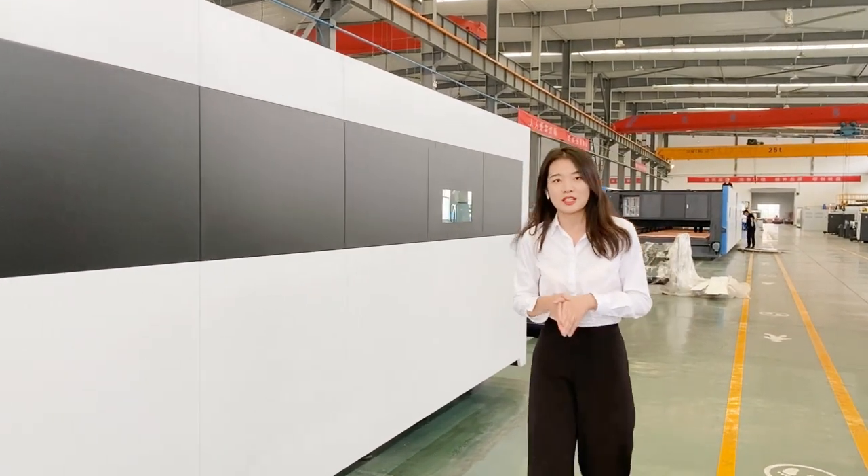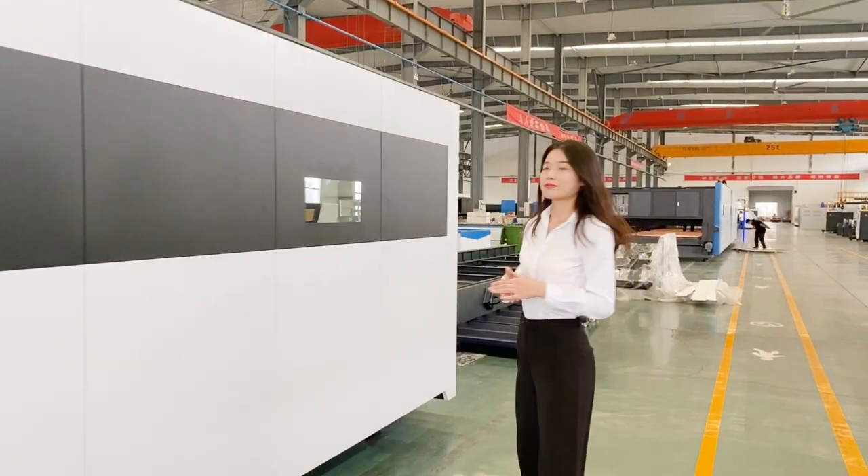This helps to prolong the service life of the electrical components. Next, let me show you some details inside the HS model.